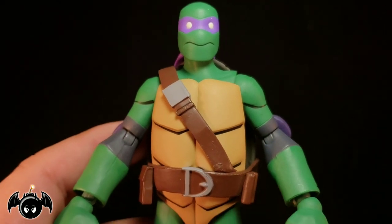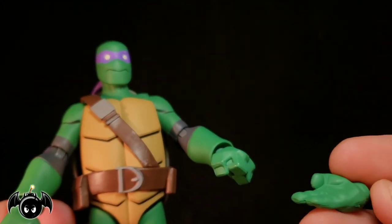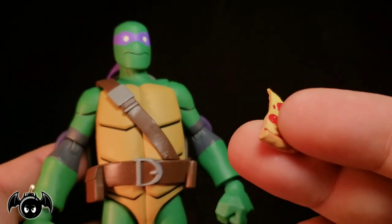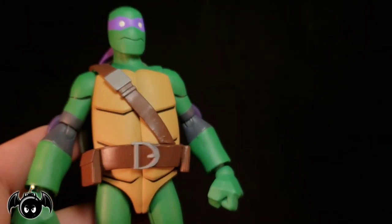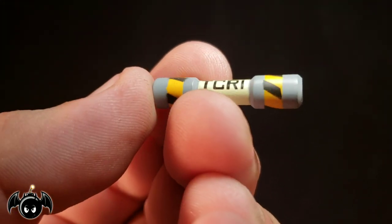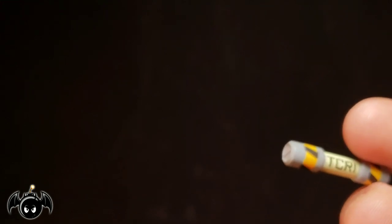Now let's check out his accessories. We get interchangeable hands — closed fisted hands, gripping hands for holding things like his bo staff, and open palm or karate chopping hands. They all interchange fairly easily. We also get a slice of pizza, and every character from these sets comes with a slice of pizza, which is really cool. We also get a TCRI canister with very nice clean paint — simple sculpt with little hazard lines on the side. I think it's super awesome that we got that included in this set.